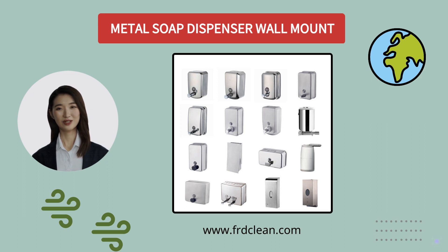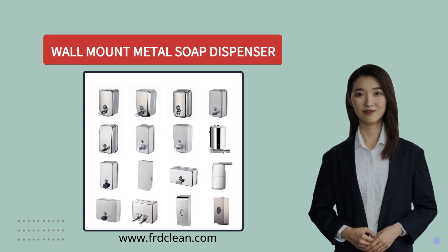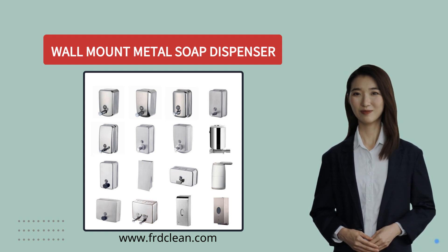Hello everyone, today we're going to introduce to you wall mount metal soap dispensers. Our soap dispensers come in a variety of shapes and sizes, ranging from 500 milliliters to 1500 milliliters.